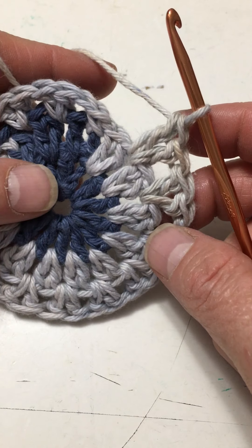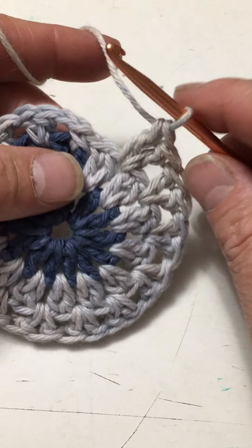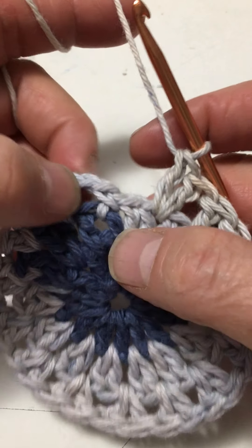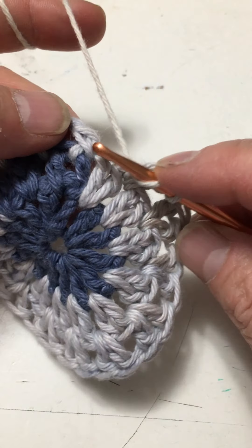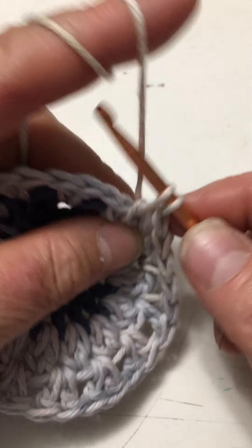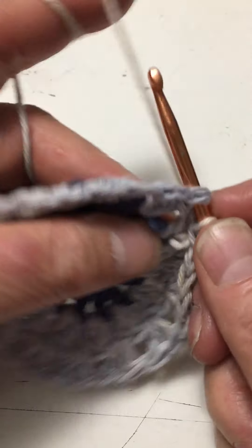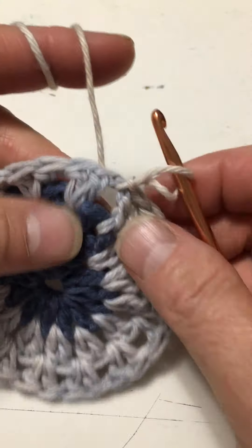We're ready to do the increase row, which is the dark pink row in the picture. I still need to connect at the top of this row and row three. Remember the first stitch was like one in a group of two, so I need to make another double crochet in that space. I'll slip stitch right up into that space between the two and pull my stitch all the way through — now I'm joined.